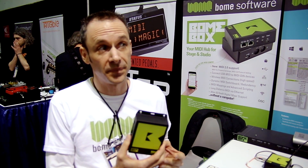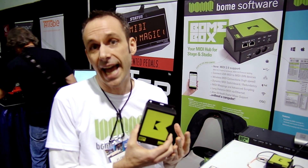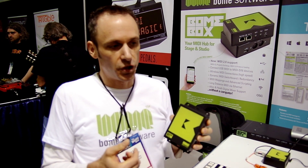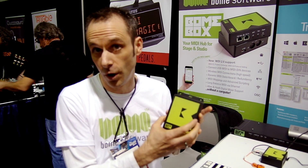We also plan to — and have a prototype running — to let the Baum Box act as a proxy. So you can instruct it to emulate a MIDI 2 device for your MIDI 1 gear. You connect a MIDI 2 device and it detects all the MIDI 1 devices connected to the Baum Box as if it was a MIDI 2 device. So it's not only translation, but also proxy emulation for the discovery features of MIDI 2.